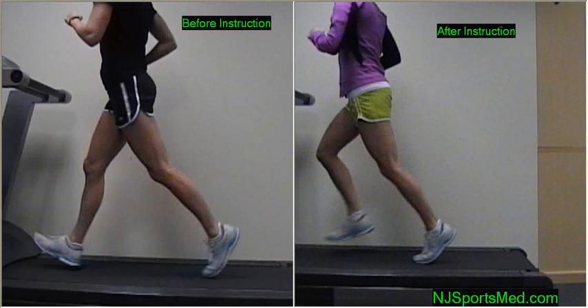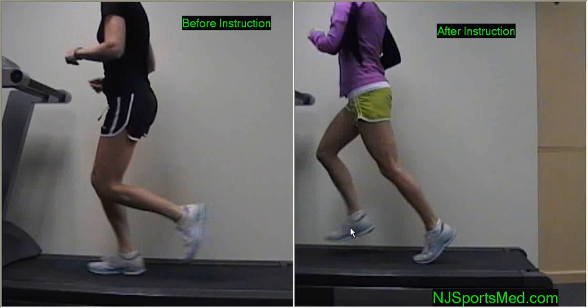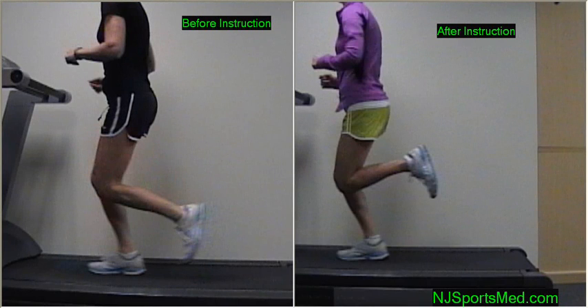If we go back and look at frame-by-frame images, what you'll see here when her right foot is in support, you'll see her left leg here — the heel is below the knee compared to this view. Very nice heel up to the butt, nice knee flexion.